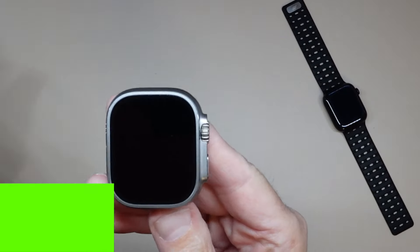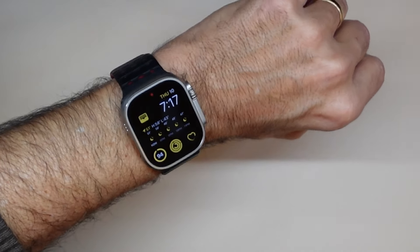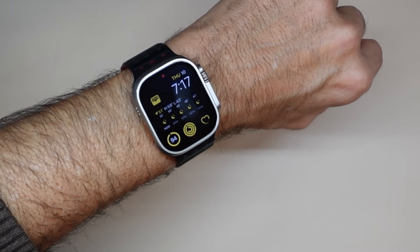Alright, I've got everything set up. You can see it's on my wrist now — it looks beautiful. I've set it up exactly the way I wanted, just like my other watch. This is, again, the Apple Watch Ultra 2.